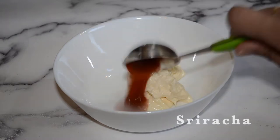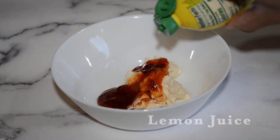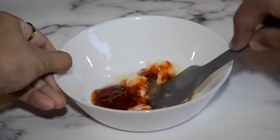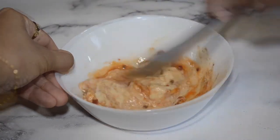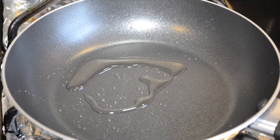We have mayonnaise, sriracha, sweet chili sauce, lemon juice, black pepper, and a pinch of salt. Hands down one of the best sweet and spicy mayo sauces — you can even pair this with sushi. Next, begin cooking your shrimps on both sides evenly.